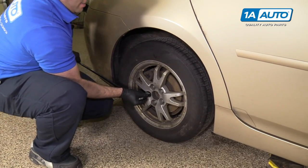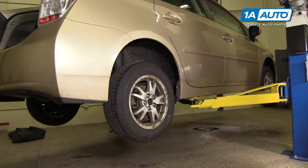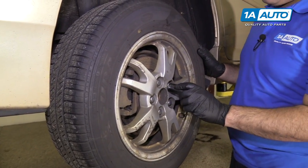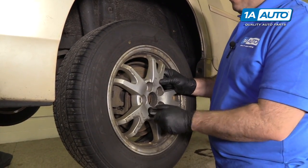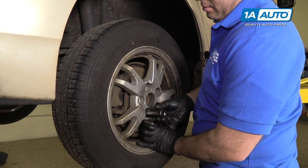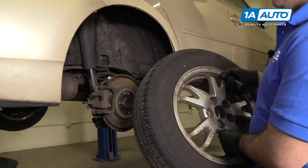This will make it a lot easier to take them off once it's up on the jack stands. You're going to raise and support the vehicle — you can do this with the jack and jack stands, or we're going to use our two-post lift. Finish removing the lug nuts using the socket. I'm going to hold onto the wheel because it wants to fall off. Take the wheel and tire off and put it aside.